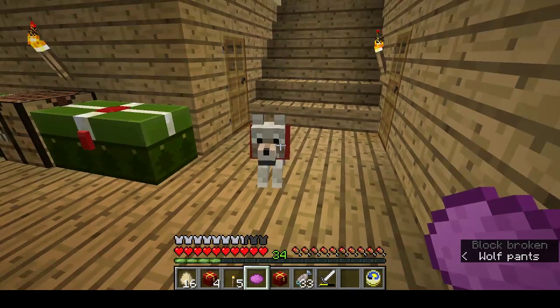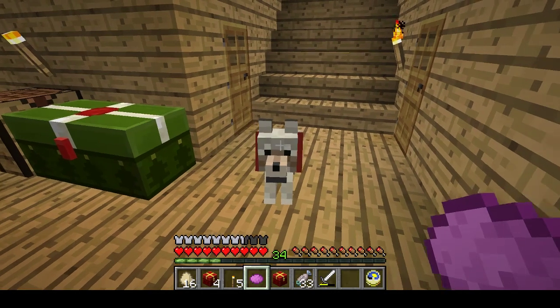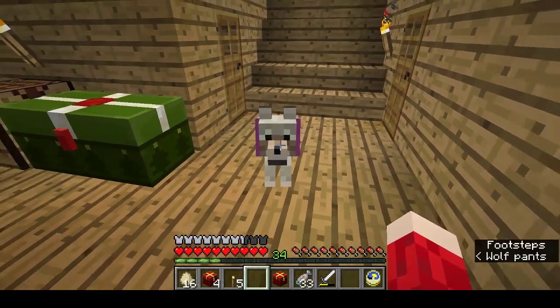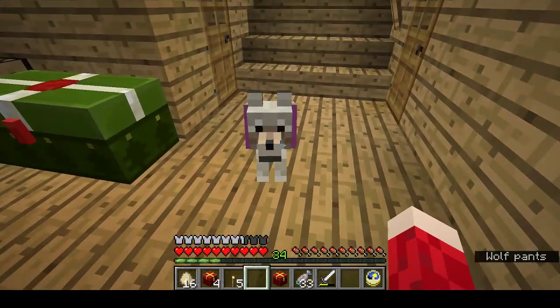Here's Roo with her red collar and all I have to do is use my dye on my dog. Et voila, one dyed collar. Merry Christmas Roo.